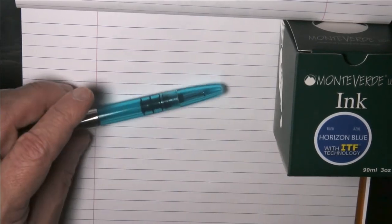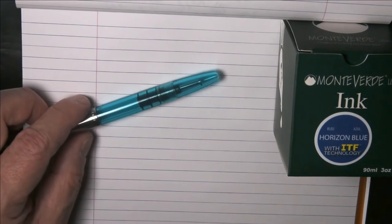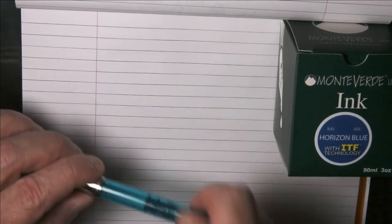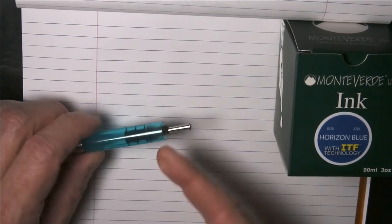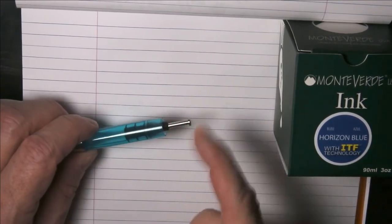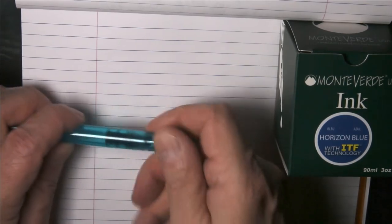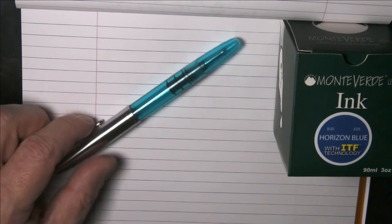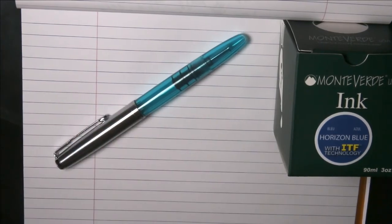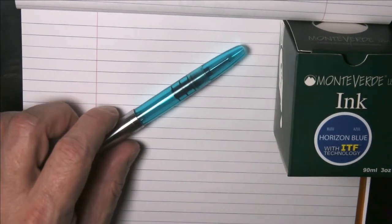It remains to be seen in the long run whether that's an improvement over the vacuummatic mechanism. Obviously springs can wear out, and obviously rubber diaphragms wear out too. So it really remains to be seen in the long term what turns out to be better. But this is certainly interesting — if not an improvement, it's certainly an interesting variation.